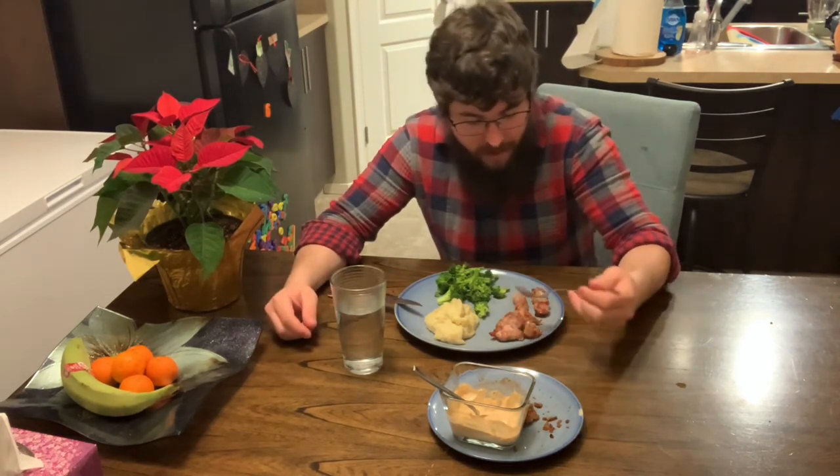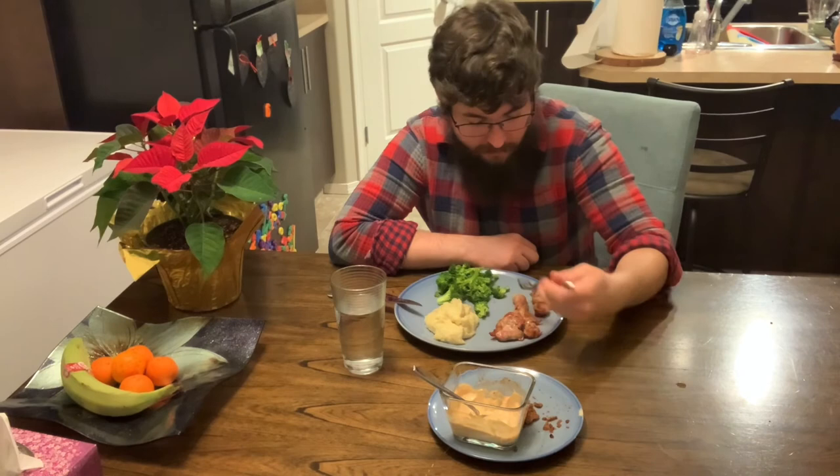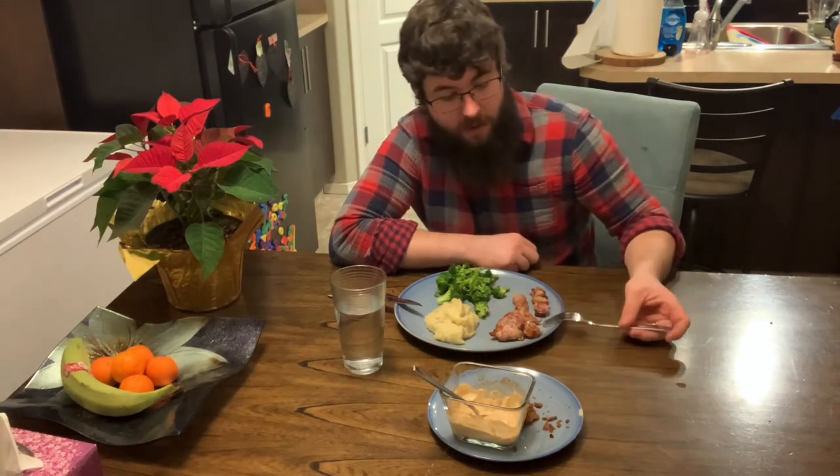So there you guys have it — bacon-wrapped rabbit, which turned out amazing. Highly recommend. It's so simple: just grab your meat, season with a bit of salt and pepper, wrap it up in bacon, and you're golden. That's the recipe for how to cook one of my favorite rabbit preparations. I'm definitely going to be revisiting this one in the future. I'll say goodbye while I eat the rest of this meal, and I hope to see you next time as we try a different recipe with rabbit or possibly some different game meat. Take care.